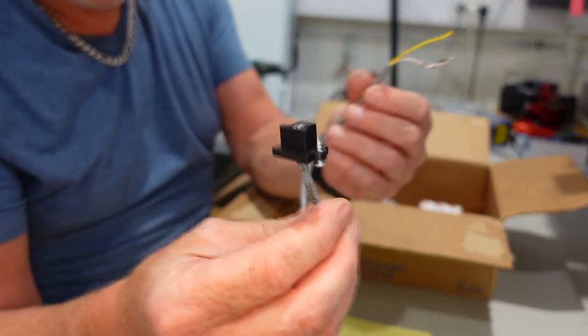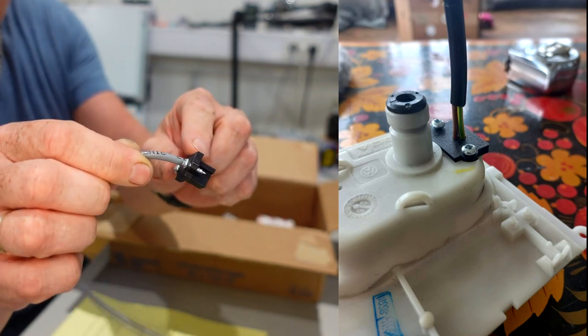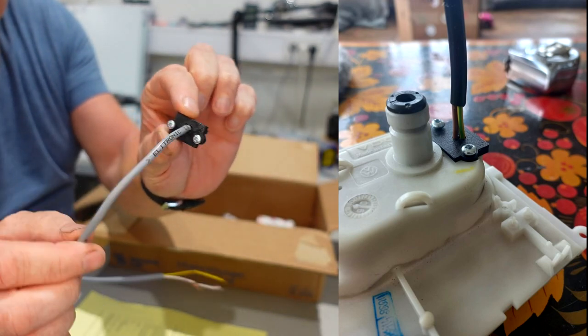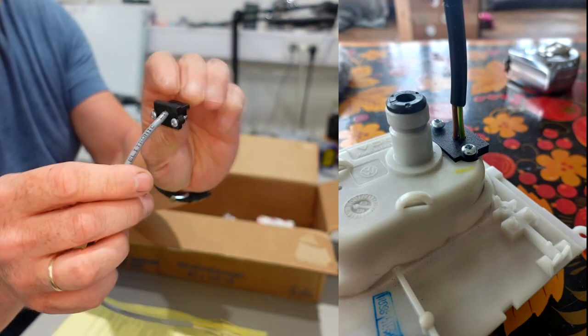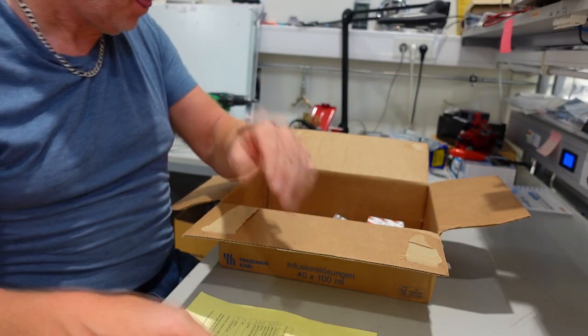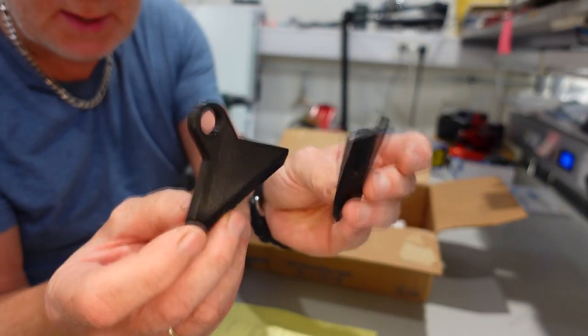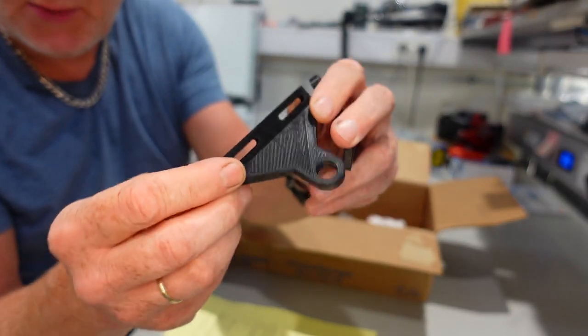This guy also makes this nice pickup unit you can install in the back of the speedometer. This is also needed for the computer to control the speed. He makes this one — it's excellent quality 3D printing.